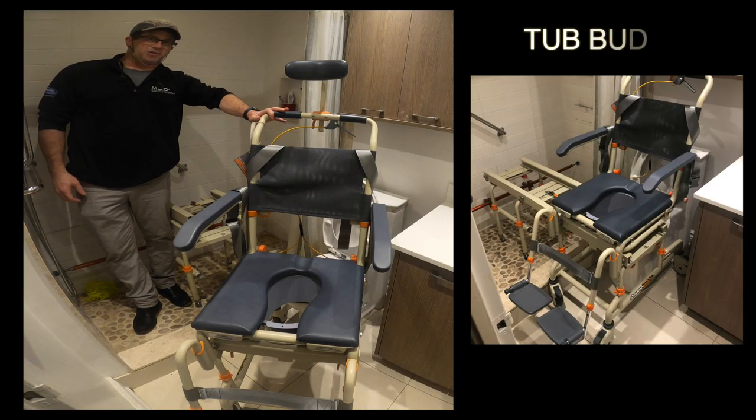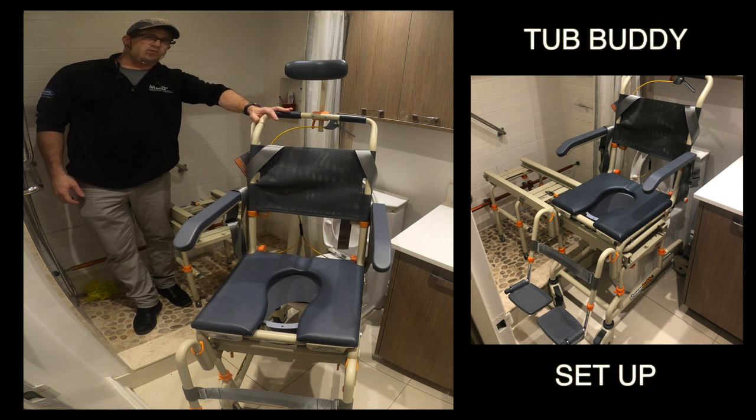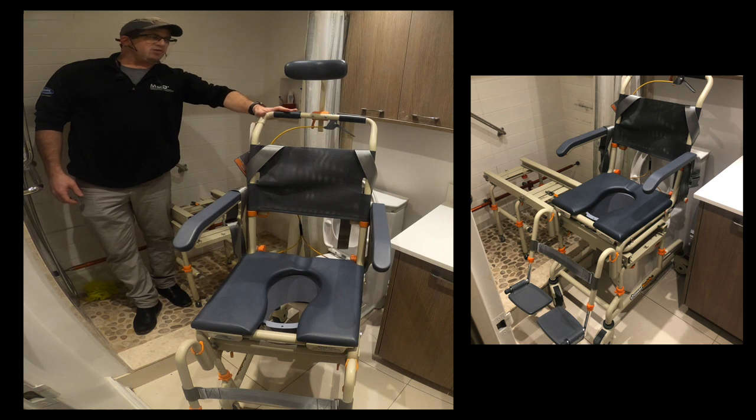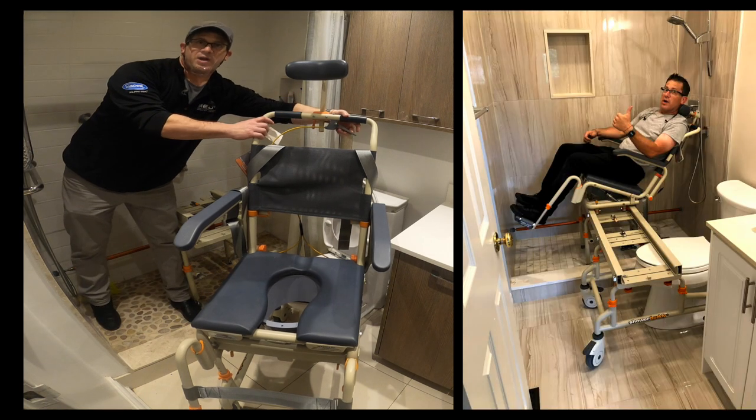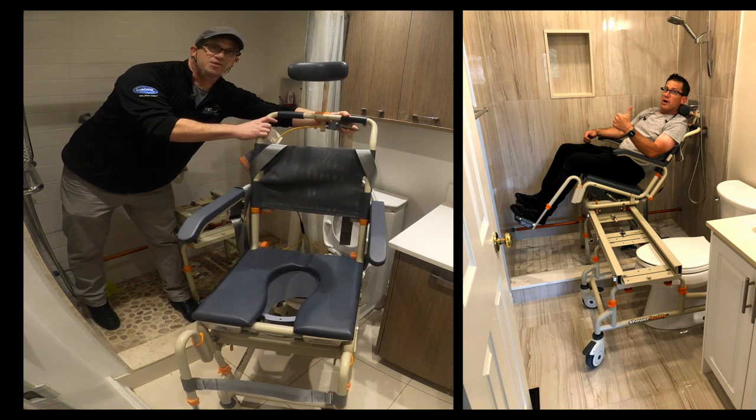The Tub Buddy comes with a commode chair on wheels that can be used over a toilet as well as inside a shower. This model has a tilt back feature for individuals that require being in a reclined position while bathing.